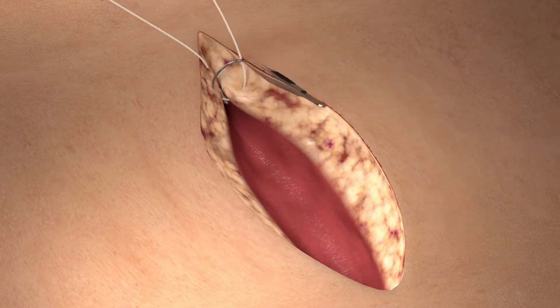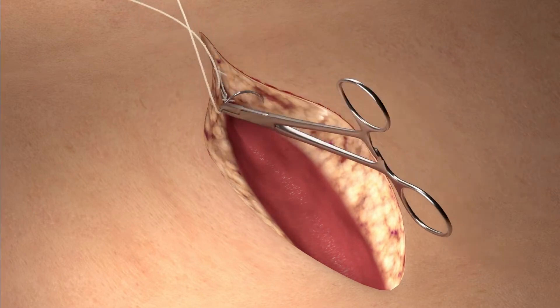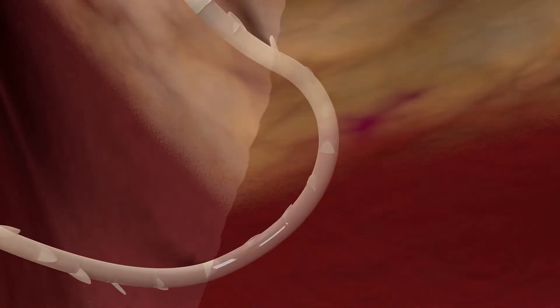Now the device can be grasped and the tissue can be approximated to the desired tension. This helps anchor the Quill device and ensures even distribution of tension.